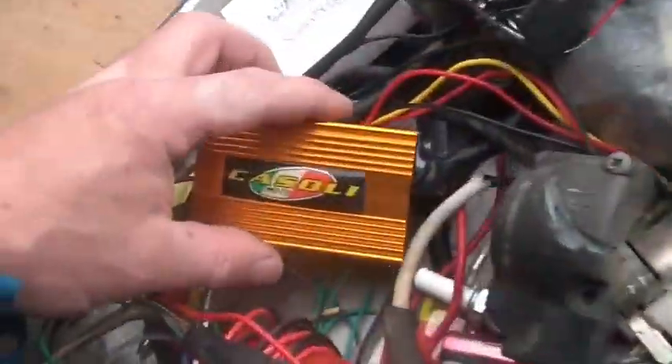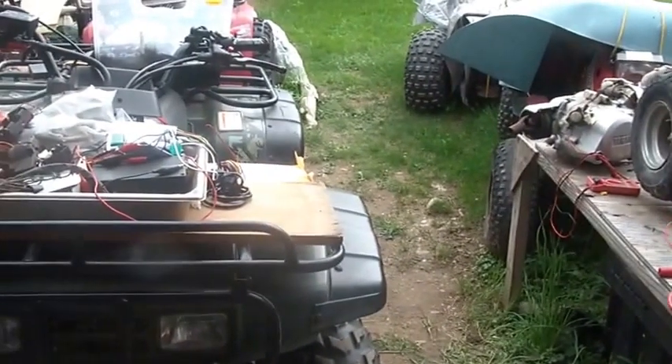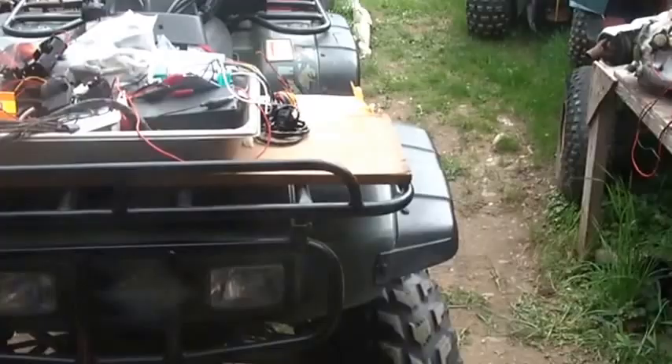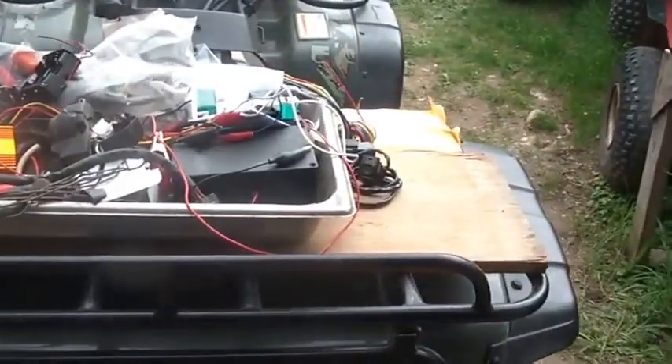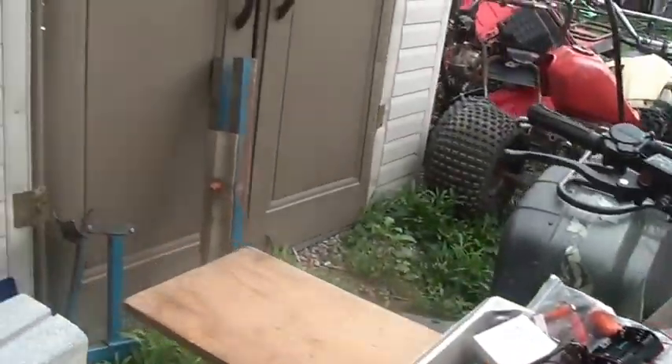By the way, the gold or yellow boxes appear to be DC boxes. Blue box, not DC. Red box, not DC. So that's one of the first things you've got to put in your heads as you're buying these things or looking at these things.